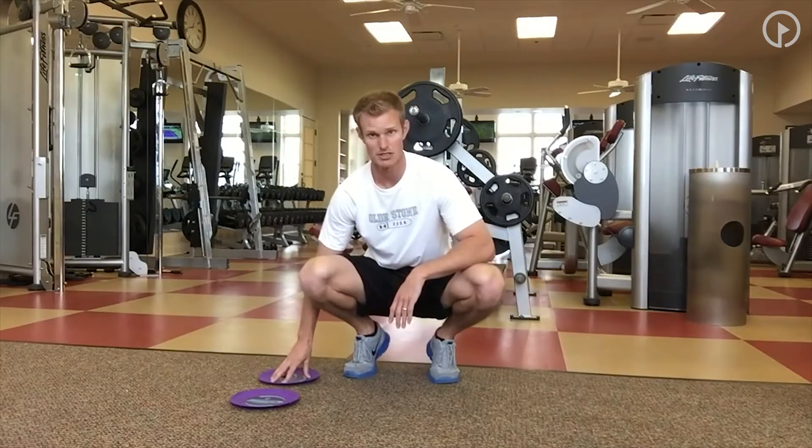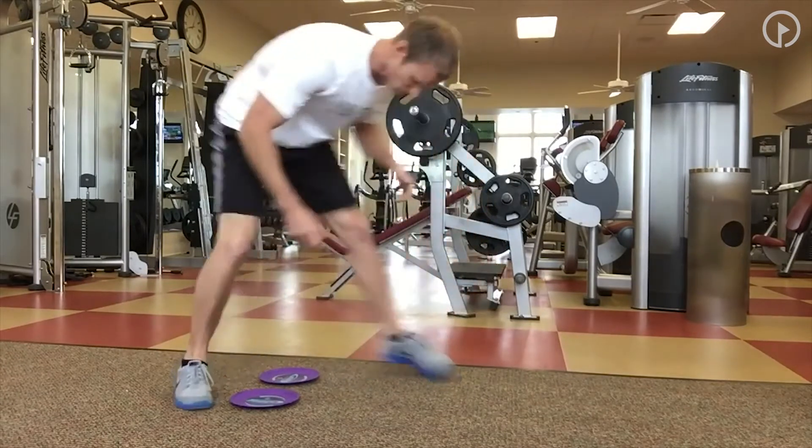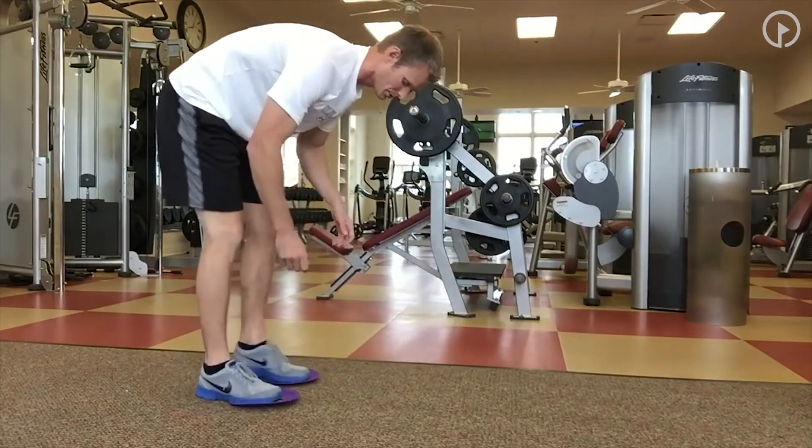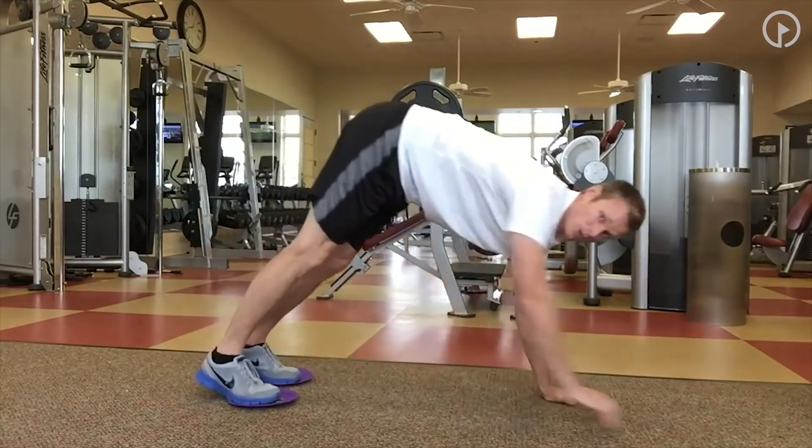I'm going to be using some little slides here. If you don't have these, grab a towel — it's going to work on just about any slick surface. We're going to start with our feet on here, go down, and do everybody's favorite: an inchworm.